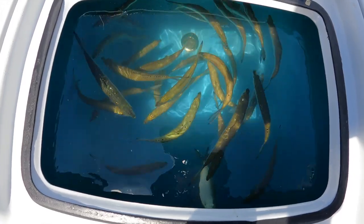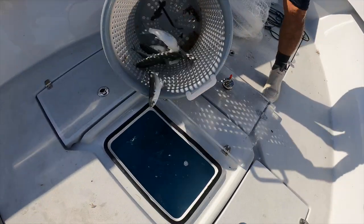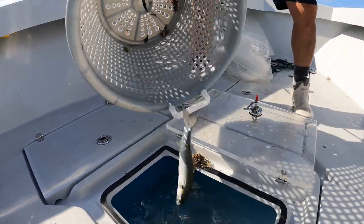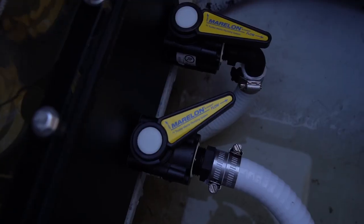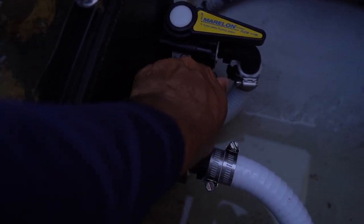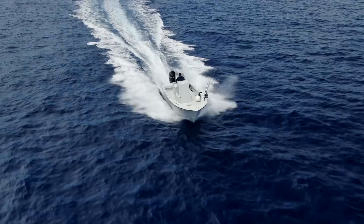This boat holds bait so well — I put threadfin herring in here, goggle eyes, mullet, a plethora of different types of bait and they all live very well in all of the wells. Today I want to focus on the plumbing. I'm going to show you guys the valve control that I have installed, I still have a little bit of work to do to get it perfect, and I'm going to walk you through everything — come along with me.